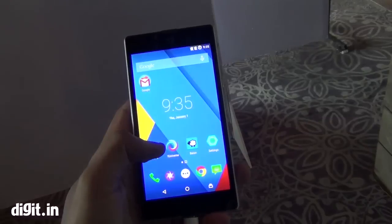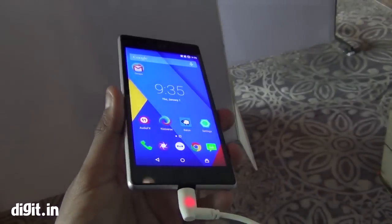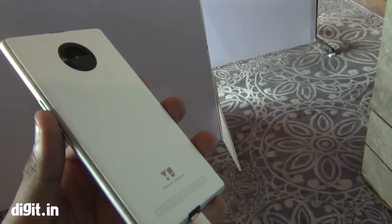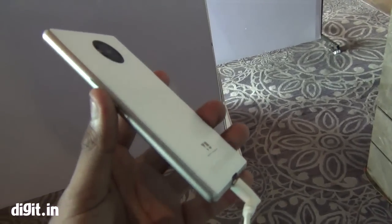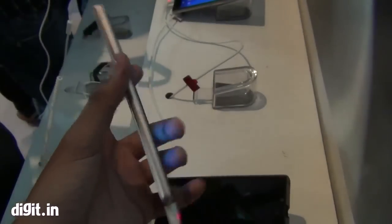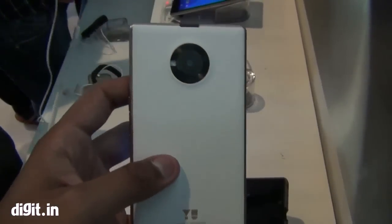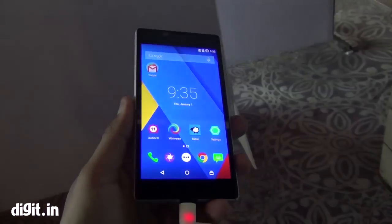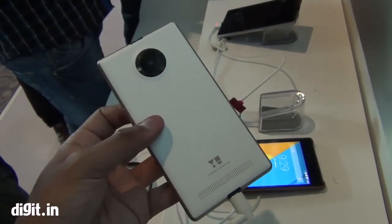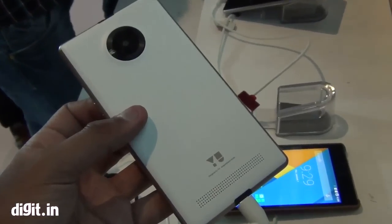It looks a lot like the Lumia 925 — of course it is not as big as the Lumia 925, and neither does it have the full metal body, but still the build is quite nice for a budget phone. We'll have to check out the camera and performance later, but on first impression this is actually a very impressive device for a budget offering.